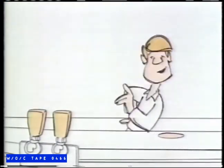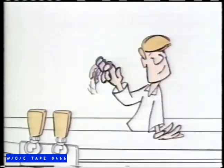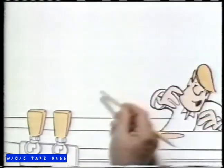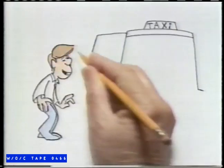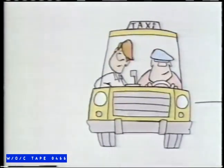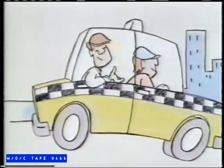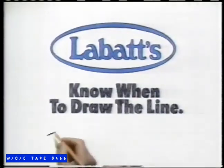Draw me another, Van. Aren't you driving? Yeah, you're right. Guess it's time to cut out. Let me give you a hand. Right this way. Because a little common sense never hurts anyone. Thanks, Van. And thank you for not drinking and driving. Where to, Van? My pad, just off the strip. Know when to draw the line.